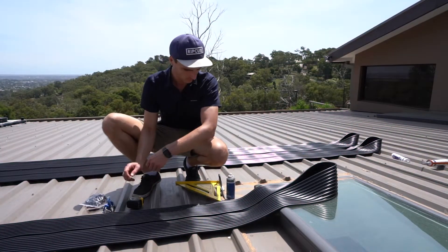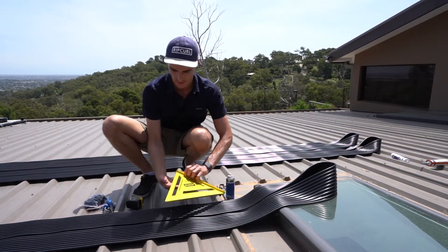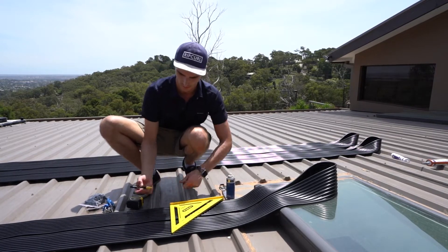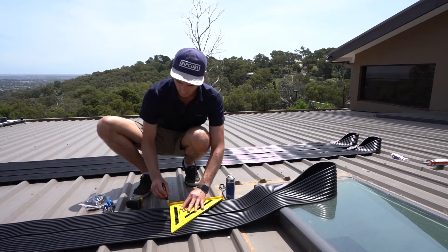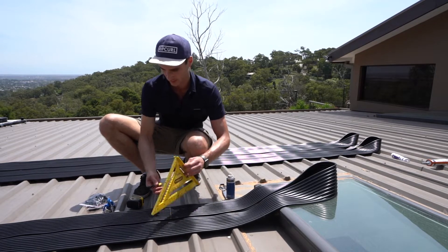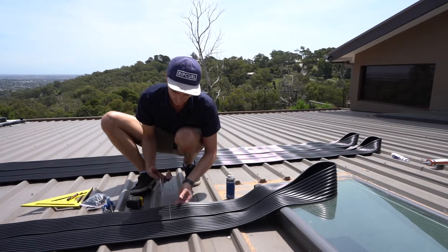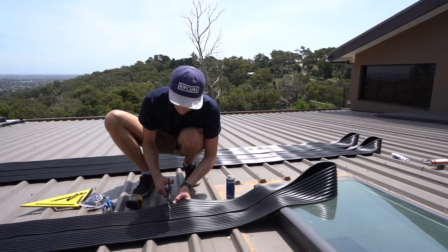All we need to do to start off with is draw a line on where you're going to make your first cut. Just using this to make it nice and straight. Draw a line for reference. Use sharp scissors and cut along the line.